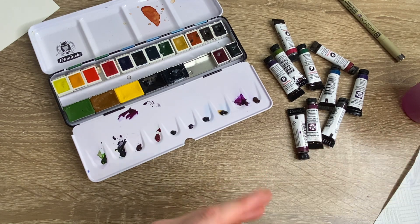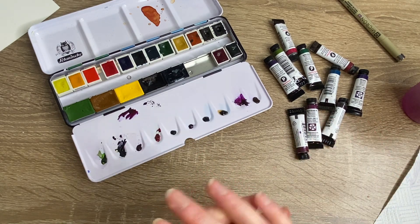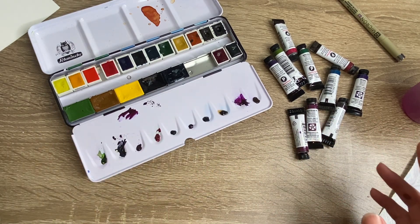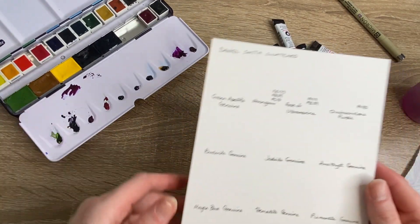You guys make the decision for yourselves if the PrimaTek colors are something you'd want to pick up. I still think they're going to be fantastic and I'm going to enjoy using them, but make your own decision and see where you go from there.